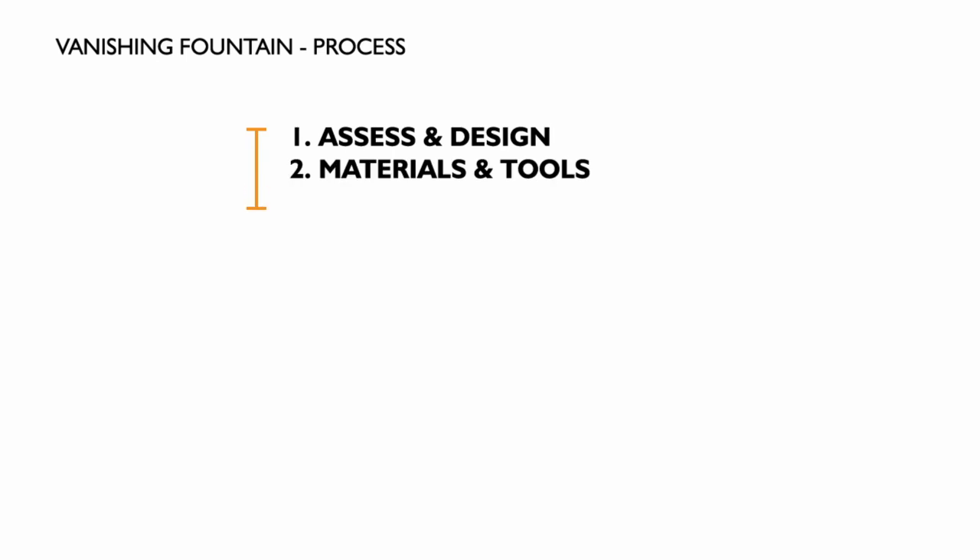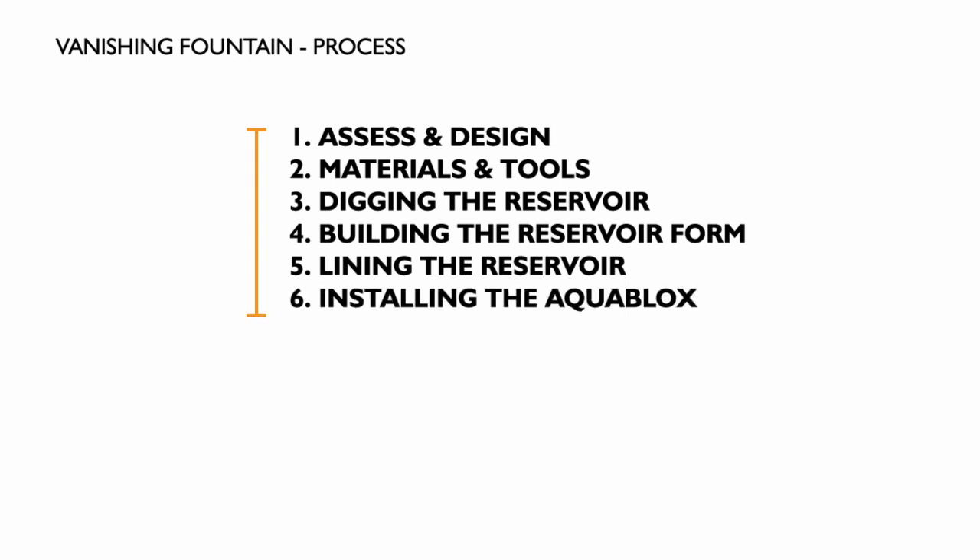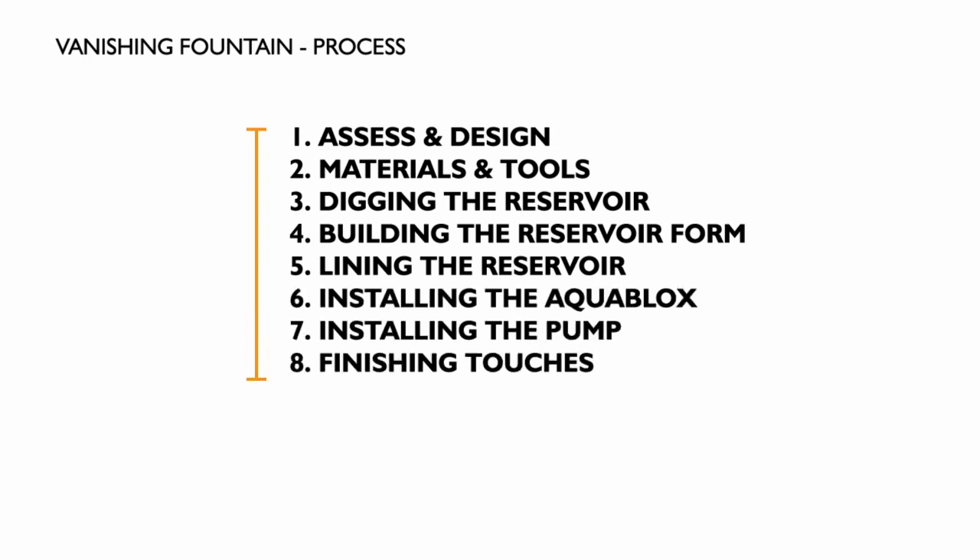In the video I'll cover the following steps: assess and design, materials and tools, digging the reservoir, building the reservoir form, lining the reservoir, installing the aqua blocks, installing the pump and finishing touches.